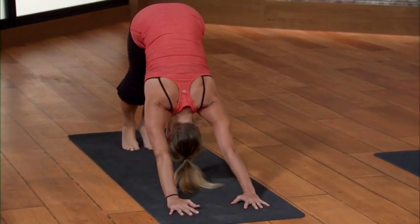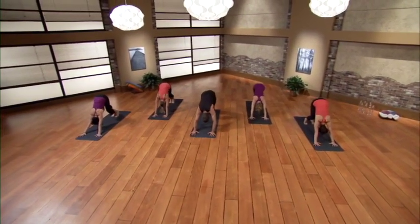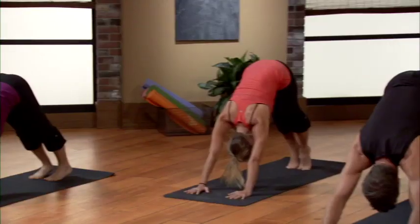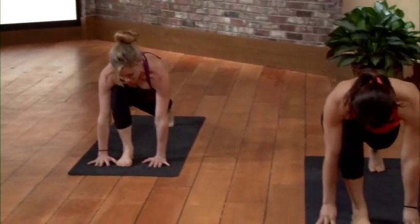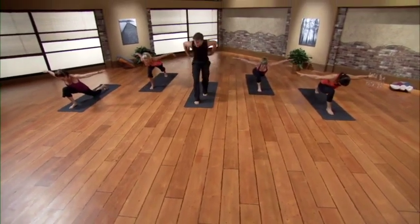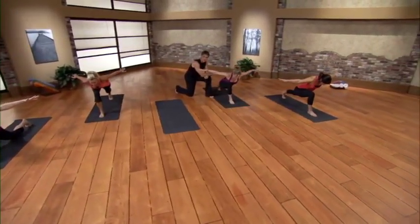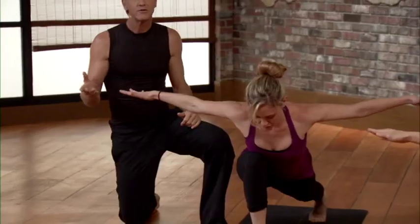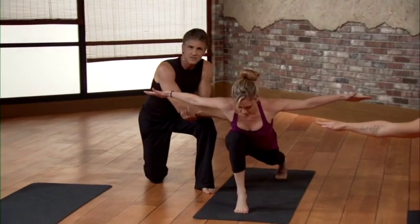Inhale reach out, reach up, strong legs, palms press, exhale fold. Inhale seek length, exhale once again walk, jump, or float back. Inhale top of the toes, exhale descend, elbows next to ribs. Inhale chest forward, heart open. Exhale tuck the toes, hips to the sky. You can walk it out here — bend one knee, press the opposite heel — often called walking the dog. Take stock of where you are. Exhale deep lunge, right foot forward, stay on the left toes. Feel that left leg strong, left heel reaching. Too intense? Drop that left knee with Jesse.